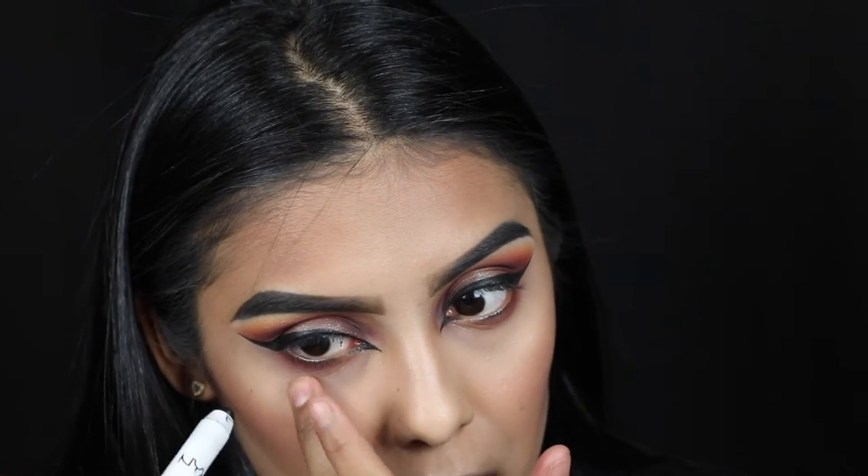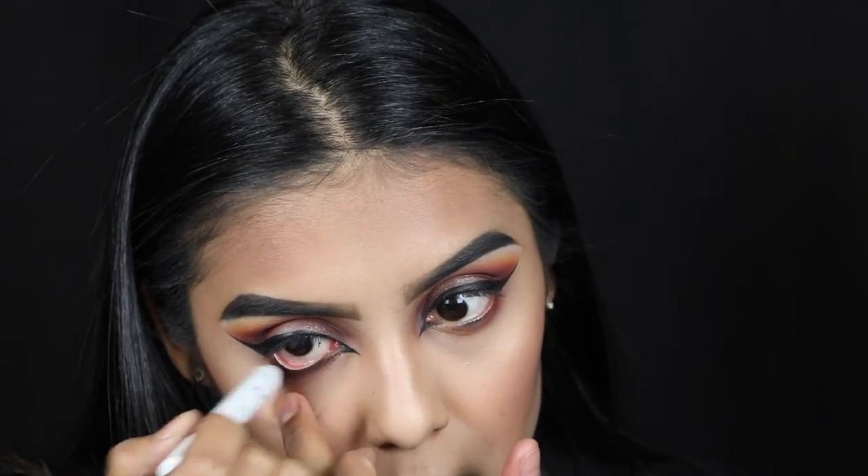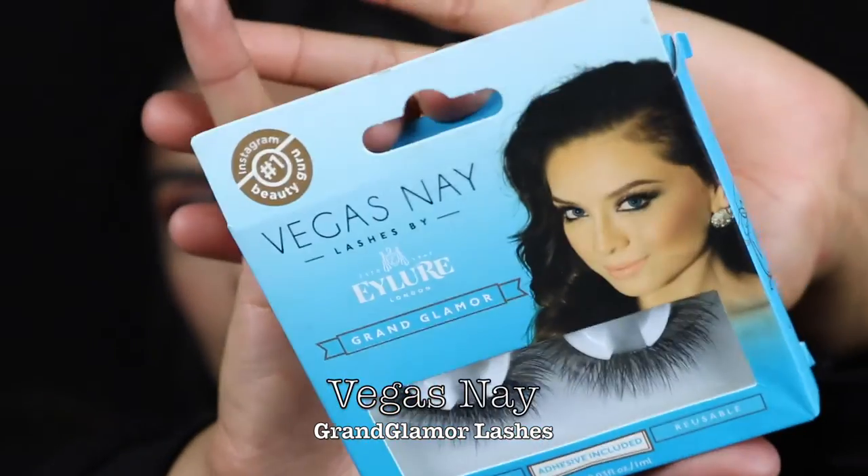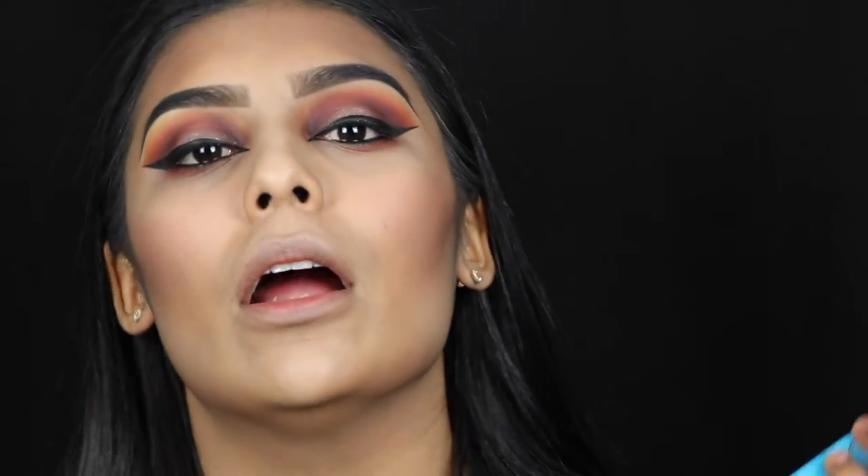After doing your inner corner, you're gonna go in with a black liner — any black liner is good. For lashes I'm going in with Ardell Vegas Nay Grand Glamour lashes. These lashes are the best thing in the whole entire world, they will put them to heaven. Find them at Target, Walmart, CVS, Walgreens. Vegas Nay Grand Glamour lashes — f*** with them.